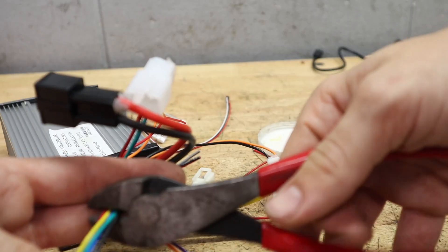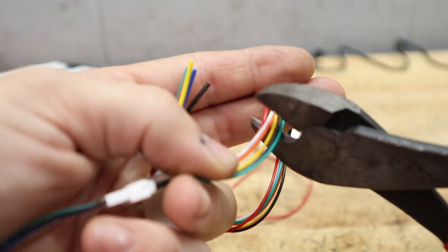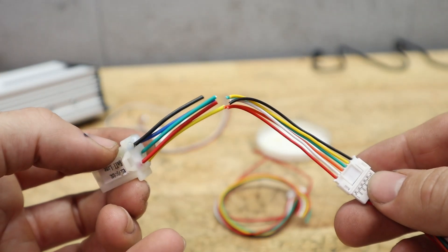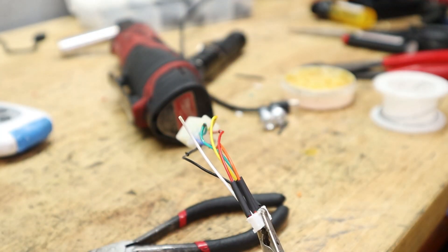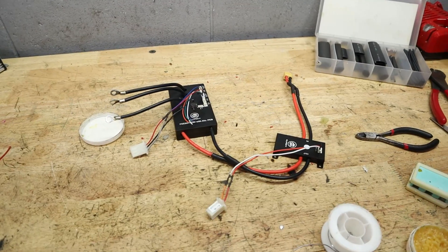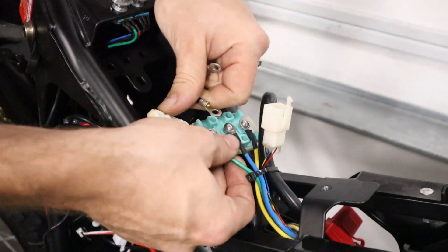For my hall sensor wires, I've also decided to reuse the factory connectors, and wiring this in is as simple as matching the colors up. You definitely want red and black lined up, but the other three colors — blue, green, and yellow — don't necessarily have to match up perfectly, because the controller is going to learn where these hall sensors are once we do our initial setup. Also, the white wire is going to be your temperature sensor, which not all motors use. With all those wires connected, you should have everything done to set it up on your bike or PEV and get rolling.